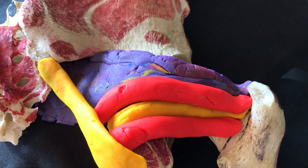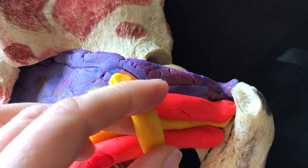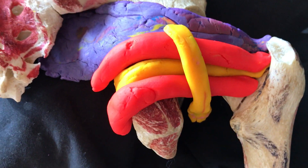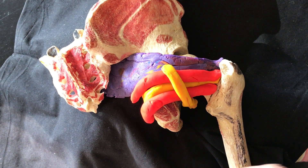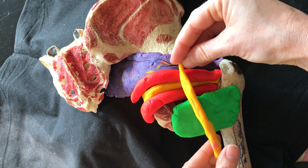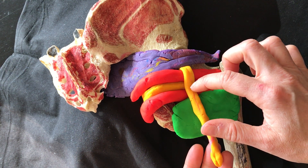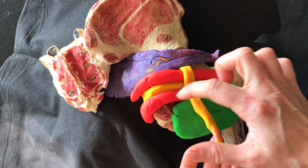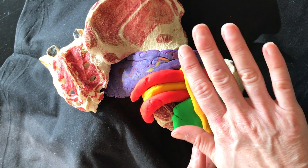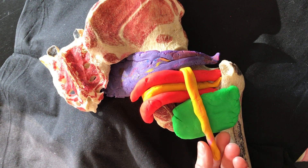Our sciatic nerve, represented in yellow, usually perforates out beneath the piriformis, then slings over the top of the triceps coxae and also over the top of the quadratus femoris. There are a couple of points where the nerve can become sandwiched as it passes out from underneath the piriformis. The sciatic nerve also tends to kink at the obturator internus level and again where the inferior gemellus meets the quadratus femoris. We can assess that nerve dynamically during external and internal rotation of the hip. Those are the deep external rotators of the hip and their anatomic relations.